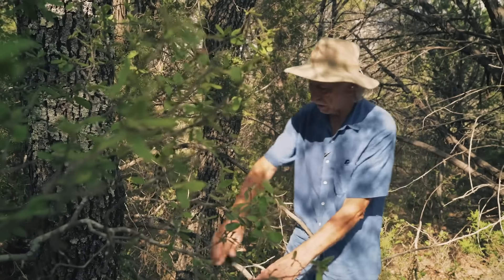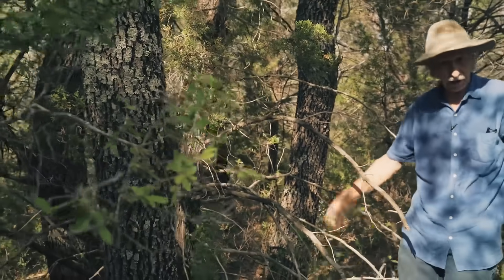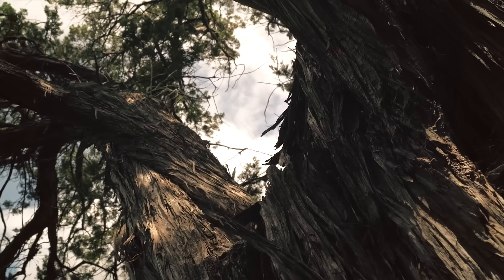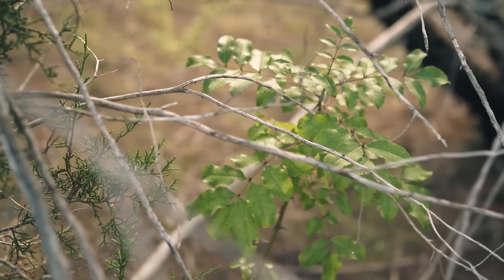It's amazing the diversity that comes in. Here's a little Coma right here, here's a little cedar elm coming in right here, and right here is a persimmon that looks to be about eight or ten years old. This is proof that the cedars aren't water hogs, because if they were, these other plants wouldn't even be here.